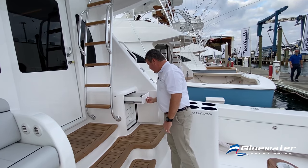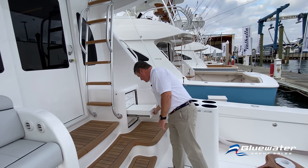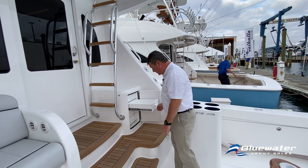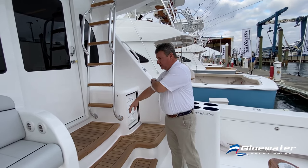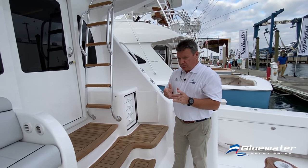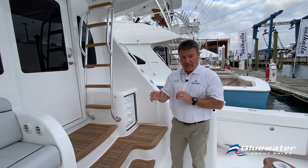Tackle drawers with full-extension slides — really nicely done in terms of hardware. Next we'll go into the engine room.